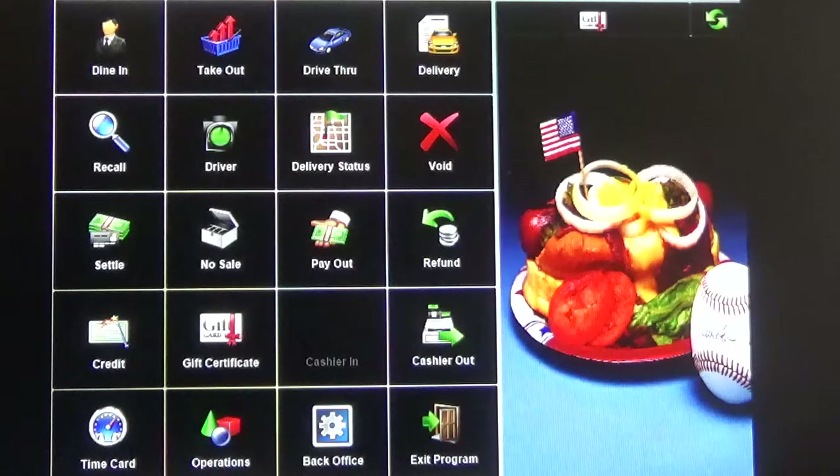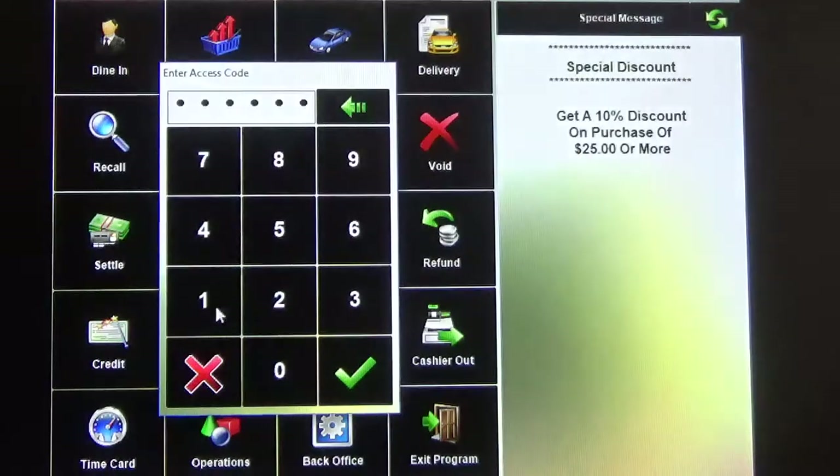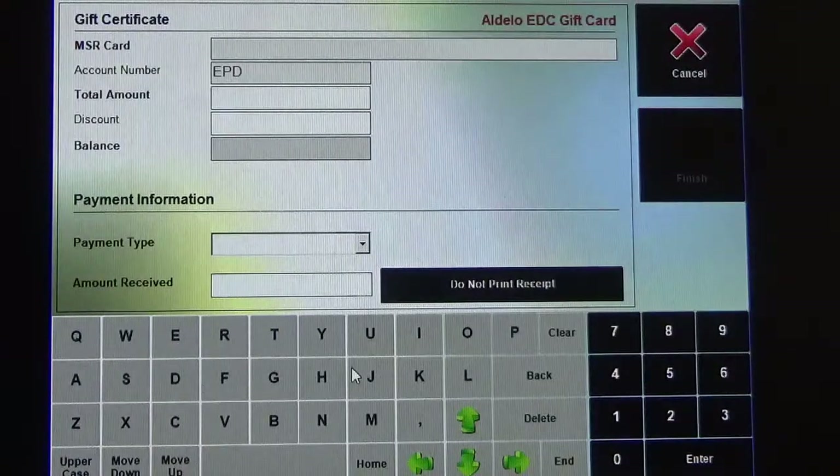Hello, my name is Rob and today I'm going to show you how to issue a gift card on the Aldelo POS. The first thing you do is click on the gift certificate button here. Click the button, then you have to enter in your access code, and it will bring you to the gift certificate screen.